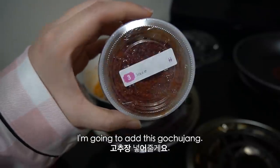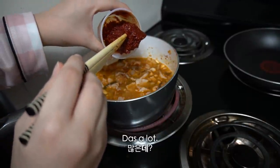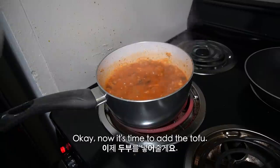I'm gonna add this gochujang. That's a lot — should I put all of it? I'm just gonna put all of it.